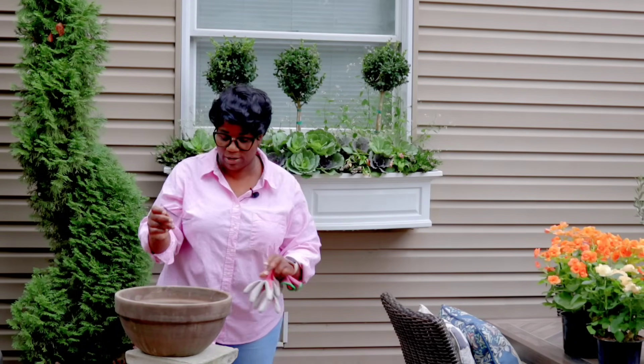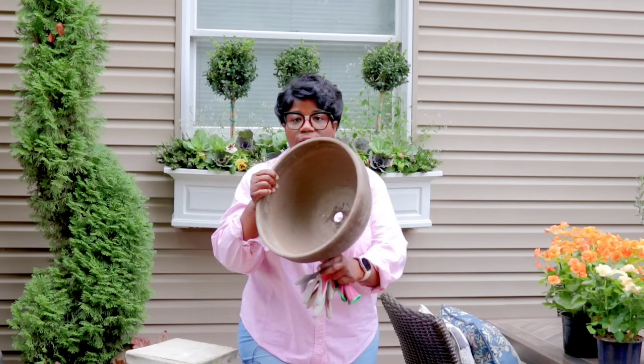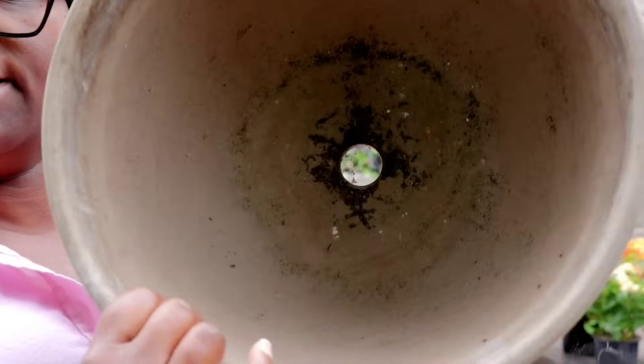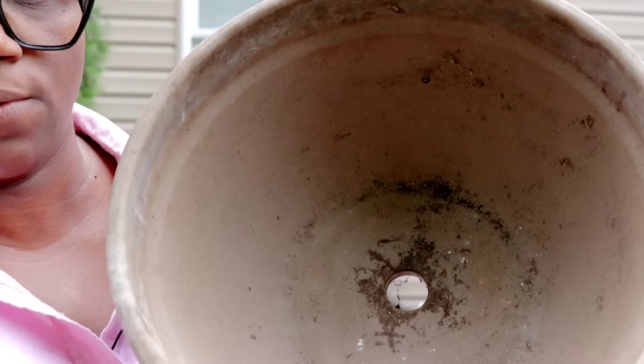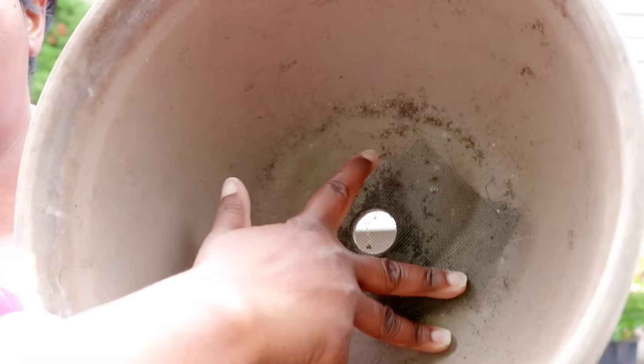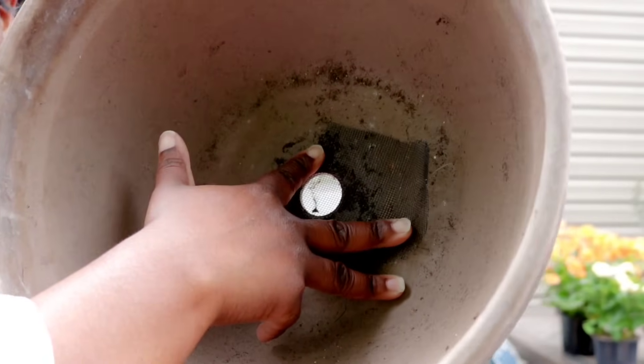For all of my containers, in the bottom there is a very big drainage hole. What I do is I come in and take this wire right here and cover it up, so that stops the soil from falling out.